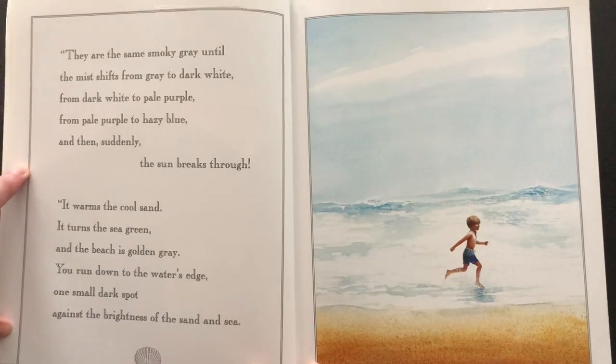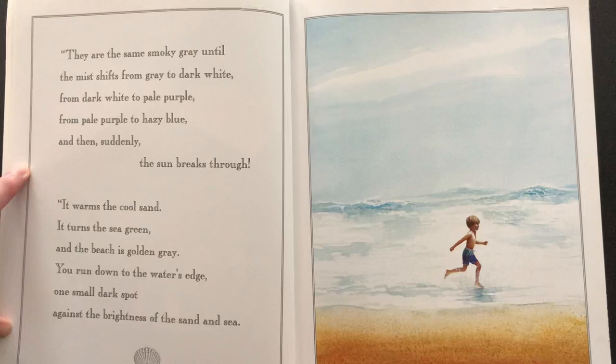They are the same smoky gray until the mist shifts from gray to dark white, from dark white to pale purple, from pale purple to hazy blue, and then suddenly the sun breaks through. It warms the cool sand. It turns the sea green and the beach is golden gray.